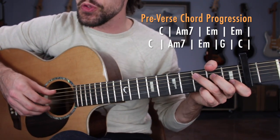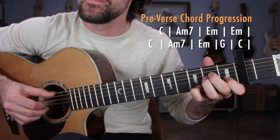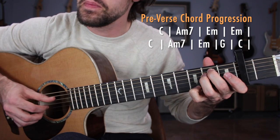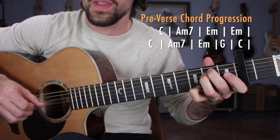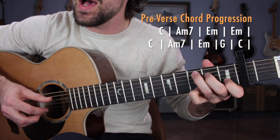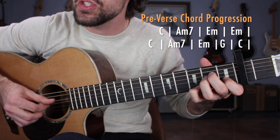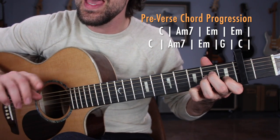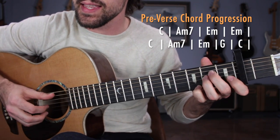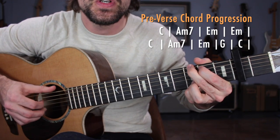So there we have three chords, one pattern — that's what's so great about this song. It's the perfect introduction to Travis picking because it's just one pattern all the way throughout. Let's put that together: C to A minor 7 to E minor. One, two, three, four — C. A minor 7. E minor 7, doubled. Now we're going to basically repeat what we just did, starting with C. But I say it. A minor 7. Just to reach you.